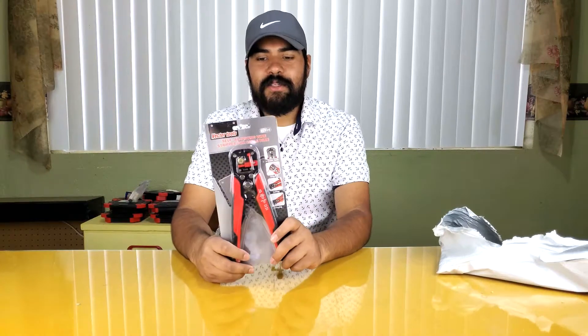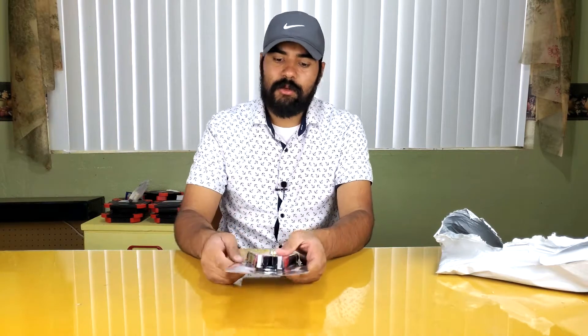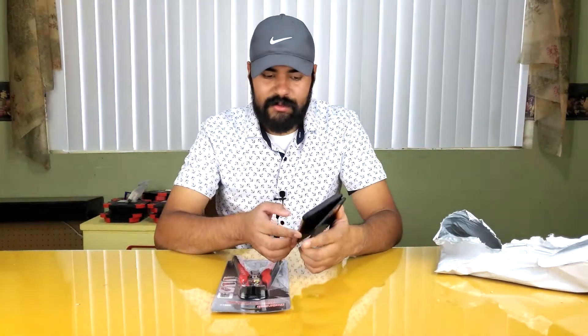Let's get started with this review. I've actually been wanting one of these for a while but never bought it because the big box stores had them pretty expensive. This is the cheapest self-adjusting wire stripper I found — on eBay for about nine dollars, maybe ten bucks with tax. I checked Lowe's just now and they're listing them at twenty-one dollars, so we'll see if this ten-dollar one gets the job done.